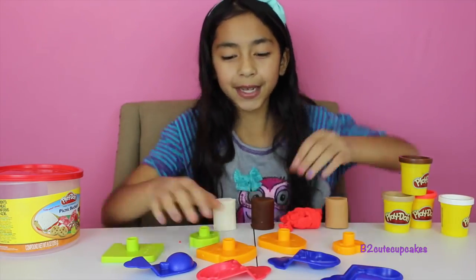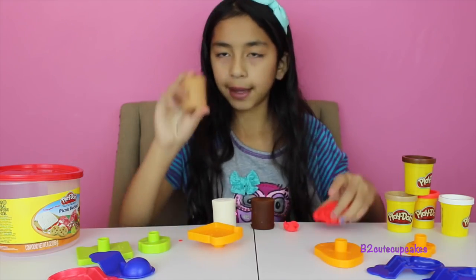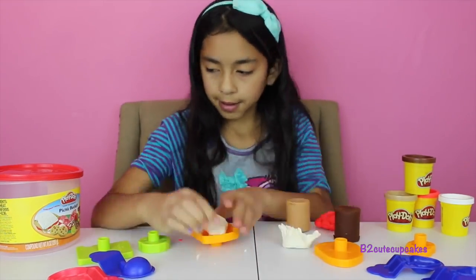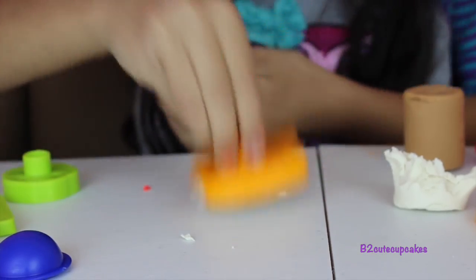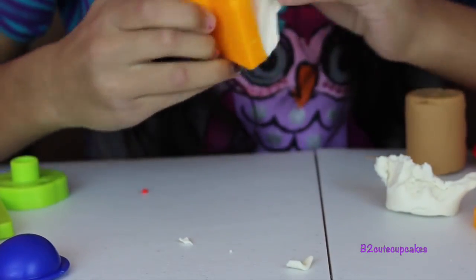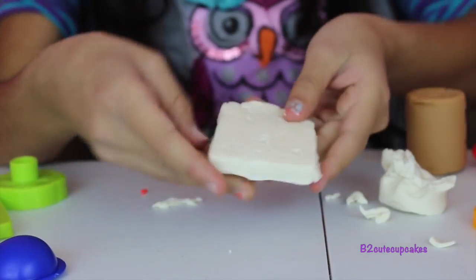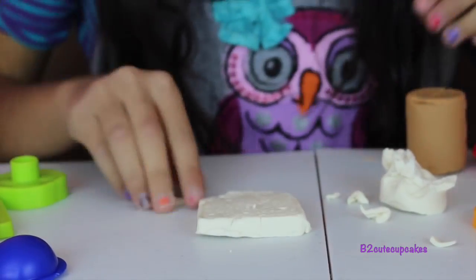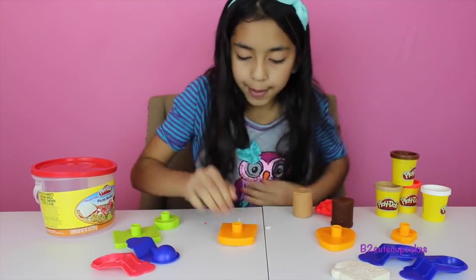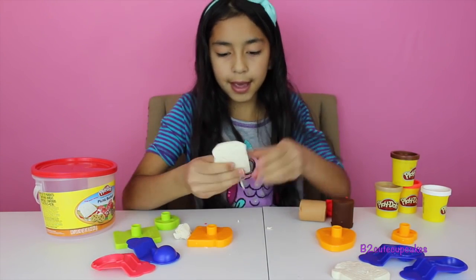So I'm going to start by making a sandwich. I'm going to start with two breads and I'm going to use my light brown — actually, I'm going to make it white. Kind of squeeze to the edges so the Play-Doh will get there, and press, and take it out. Let's remove the excess. It looks just like a white bread. Let's make another one — press, get it out, and remove the excess.